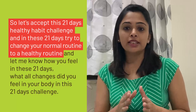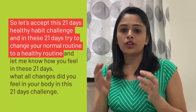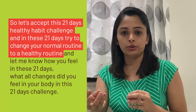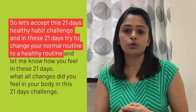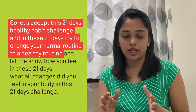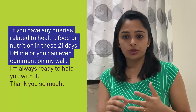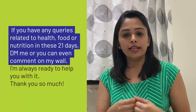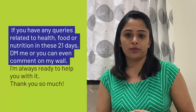Let's accept this 21-day healthy habit challenge! In these 21 days, try to change some of your normal routine to a healthy routine. Let me know how you feel and what changes you notice in your body. If you have any queries related to health, food, or nutrition, DM me or comment — I am always ready to help. Thank you so much!